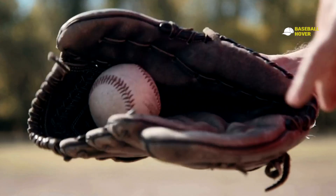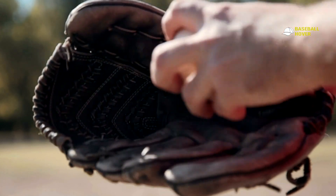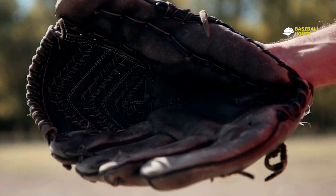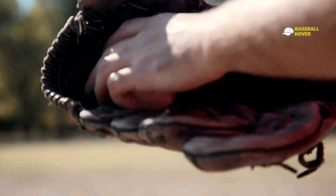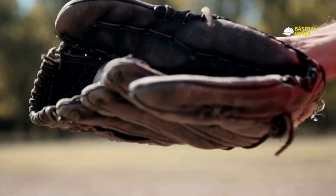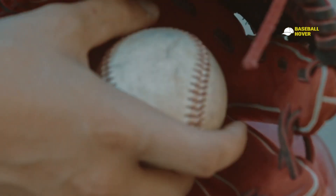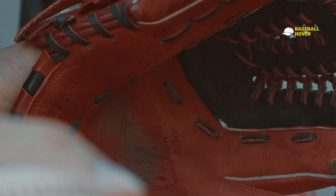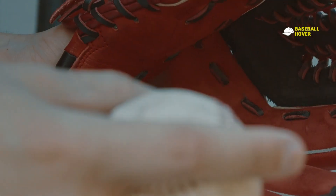Hey there baseball players. The word 'cheap' has such a negative ring to it that most people keep their distance, but it doesn't have to be this way. The term 'cheap' when used in tandem with baseball gloves doesn't necessarily mean terrible. In my early days when I didn't have the money to pick up a popular glove, I had to contend with the budget alternatives — and yes, it did affect my performance.